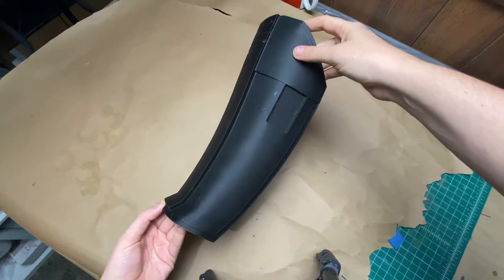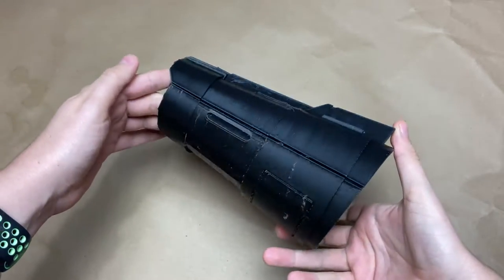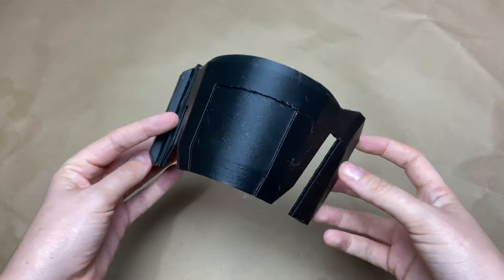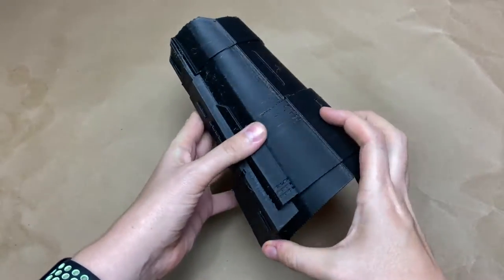Once everything is finished printing, I get everything off the bed, remove all the supports, and begin prepping to smooth down the layer lines. These were all originally test prints, hence the messiness — there are a lot of little zits and blobs — but I'm going to be sanding everything down so it really didn't matter to me.